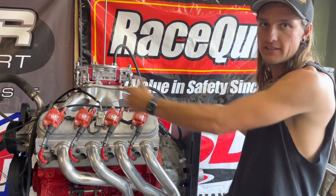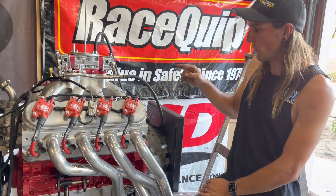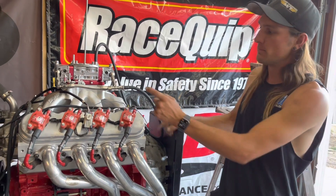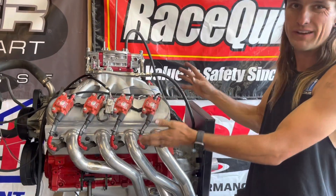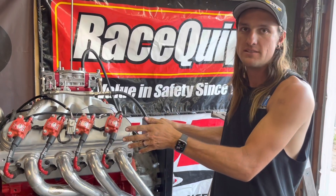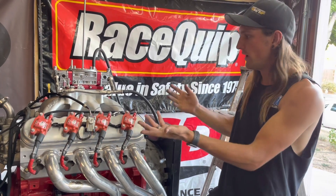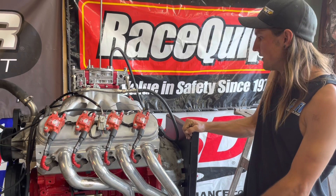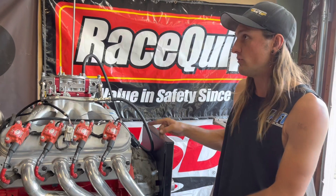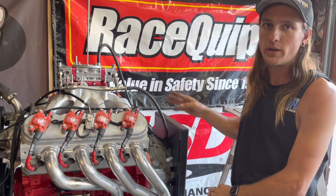It has their pushrods — we have their full Elite Series cam kit in here. Lifters are stock. Pistons are CP pistons, 5 thousandths over. This motor had a broken piston but it didn't actually have any bore damage. The pistons are flat with a negative 2.7cc valve relief. We checked piston-to-valve clearance — it didn't actually need the relief, but it's just good to have anyway. With the 64cc chambers and the negative 2cc dish, it's right at about 10.9 to 1 compression.